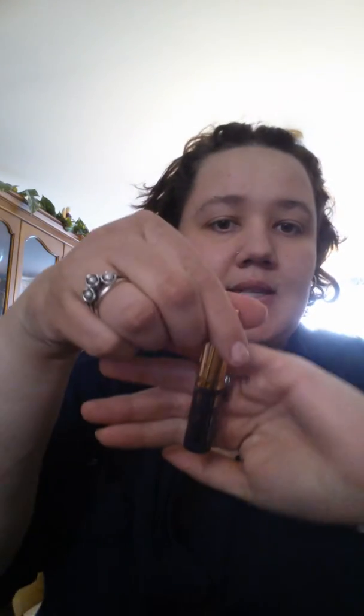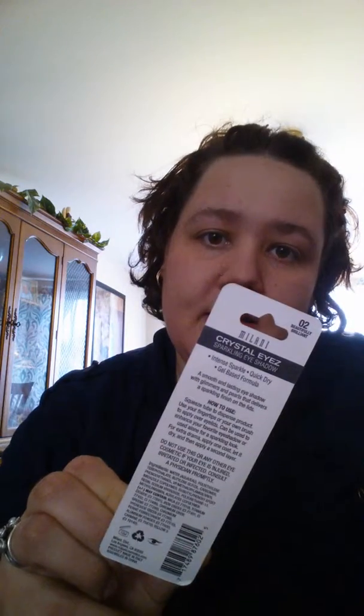Some other makeup stuff I picked up was Milani liquid eyeliner — I got the brown and the purple one. There's the purple and here's the brown. I have not used it yet. It is nice, but it does take a while to take off; it's not easy to remove once you put it on. I also got Milani Crystal Eyes Sparkling Eye Shadow in Beautifully Brilliant, which is purple.